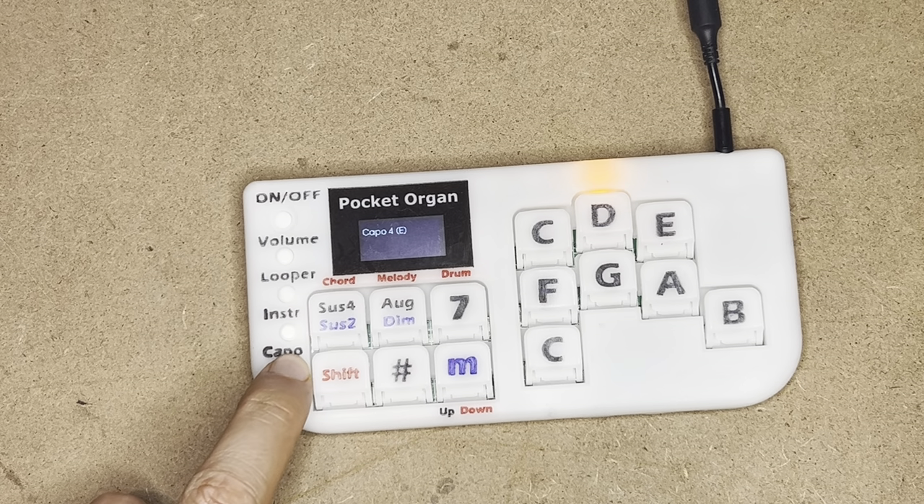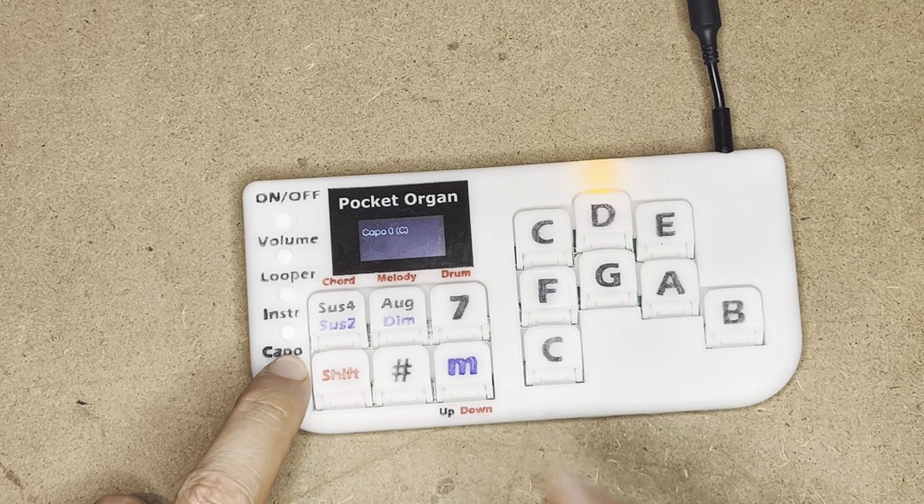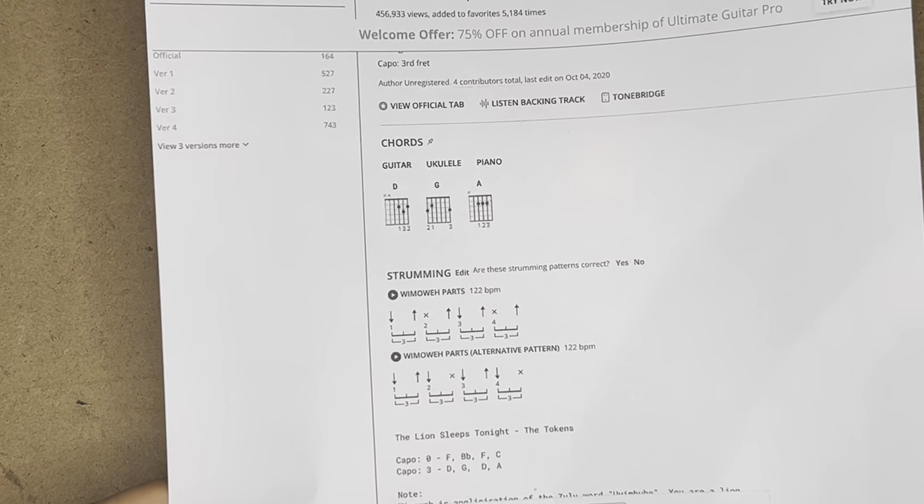I have a capo feature for transposition, and it works just like the naming you would find on guitar tablatures.